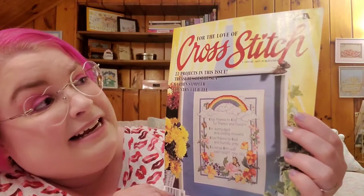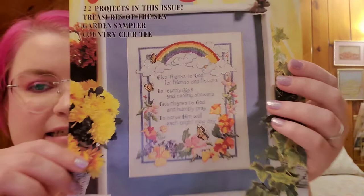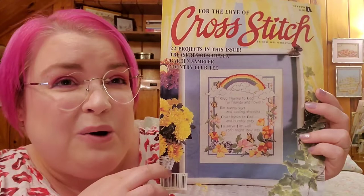The first WIP that I brought out was one that I hadn't worked on in a while, so I hope it'll be fun for you to see it again after so long. It is this vintage design from For the Love of Cross Stitch magazine from the issue of July 1994. So this is an oldie but a goodie, and I'm stitching this design here on the cover. This pattern is called Give Thanks, and it's by Cooler Design Studio.